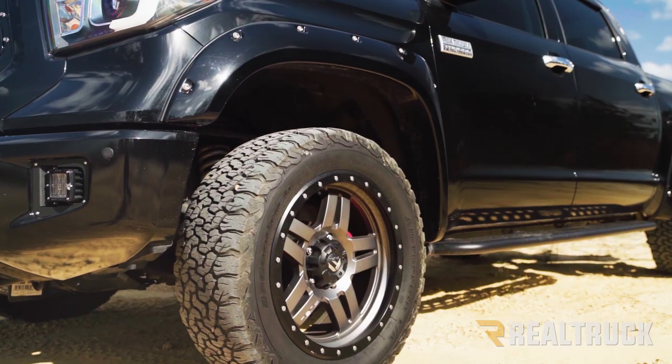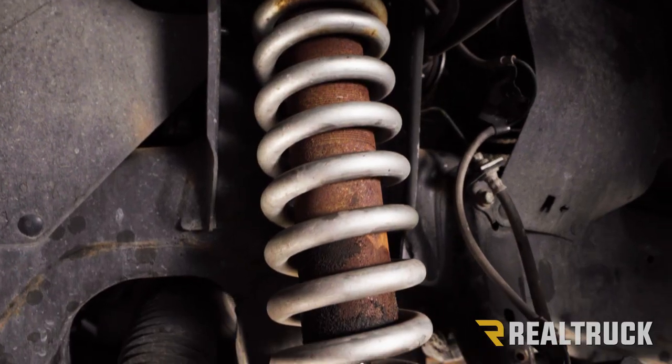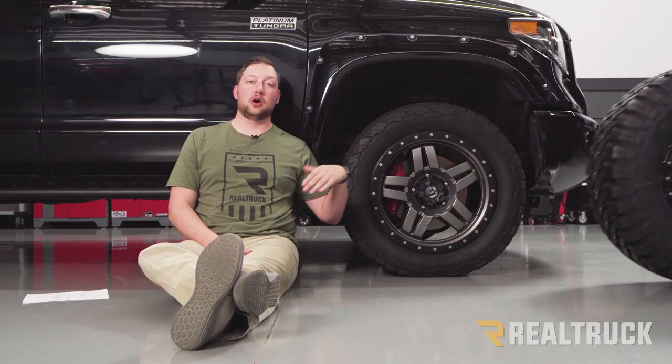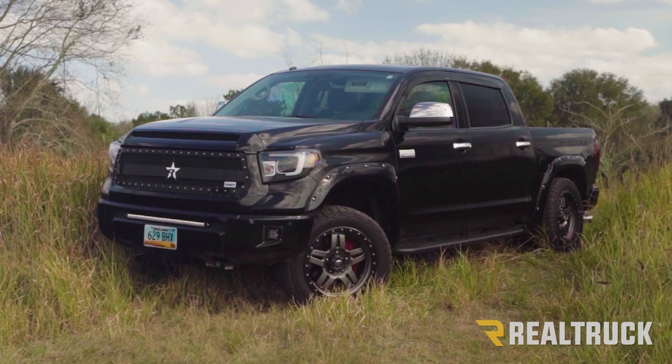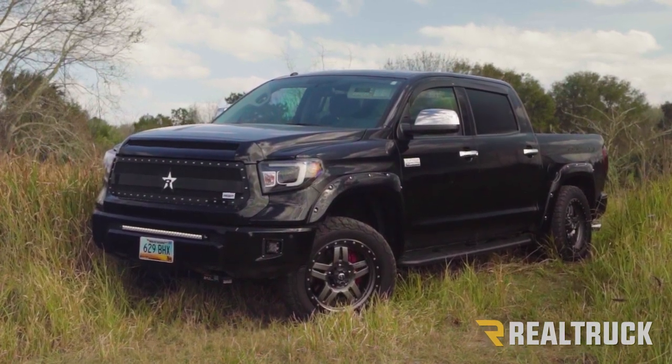Currently the truck has fuel wheels and BFG tires with Fox 2.0 coilovers. However, we're gonna be removing all that in order to fit larger off-road components. The truck sits roughly around two inches taller than factory height, but we're gonna be changing all of that.